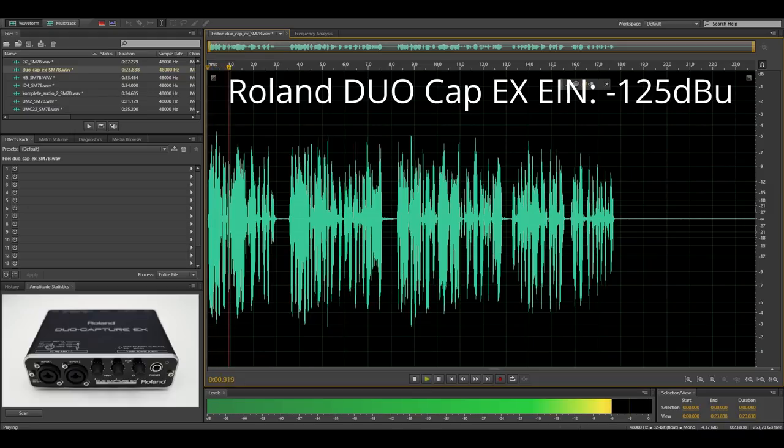Now you are listening to the Roland DuoCapture X. This is a relatively old interface and I don't think you can buy it anymore. It has an equivalent input noise of minus 124.6 dBu, and this is how the noise floor of this interface sounds like with the SM7B.